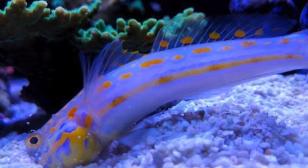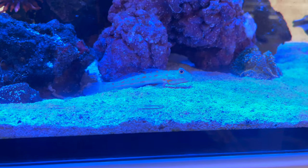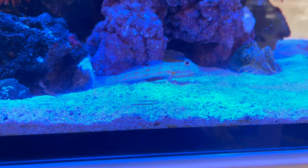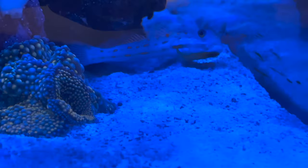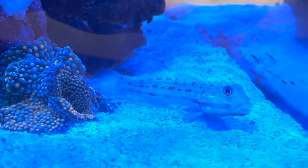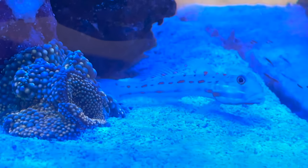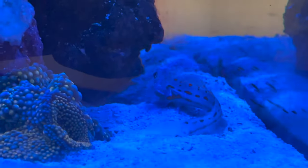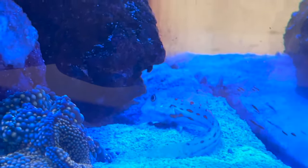We're in Manny's office right now, and one of the main ways we keep our sand beds clean is with sand sifting gobies. We have a sand sifting diving goby in here and he does work. I put this tank in my office because I love seeing this little guy sift all day — all he does is clean that sand bed. Let's get a good shot of him sifting.